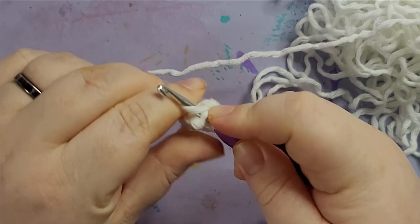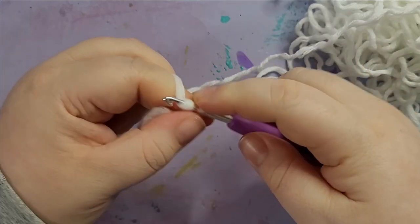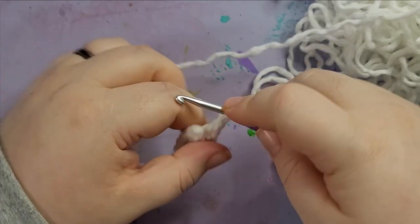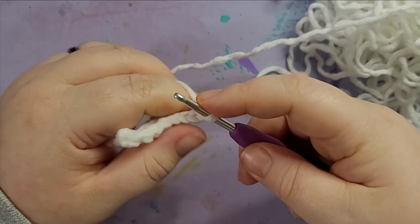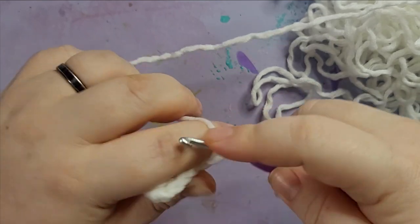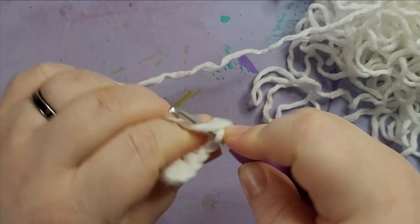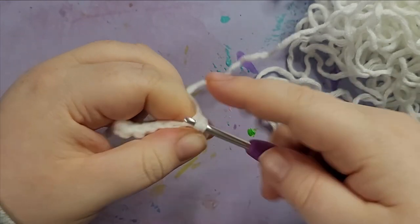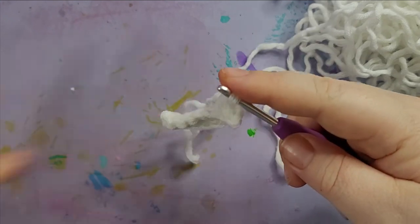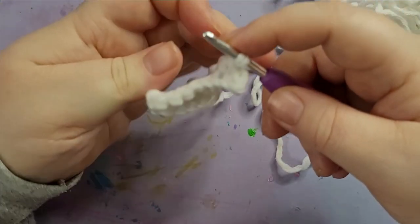This yarn is quite piecey, so at times it's hard to get the yarn in. Anyway, here we go — three chains. Turn and single crochet into the second chain from the hook. Single crochet into the last chain we have there. Then single crochet into the back loops only for the next five stitches.